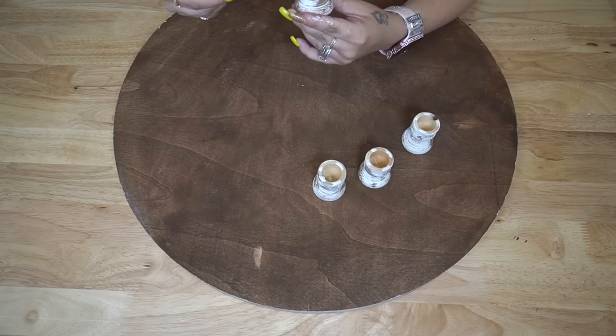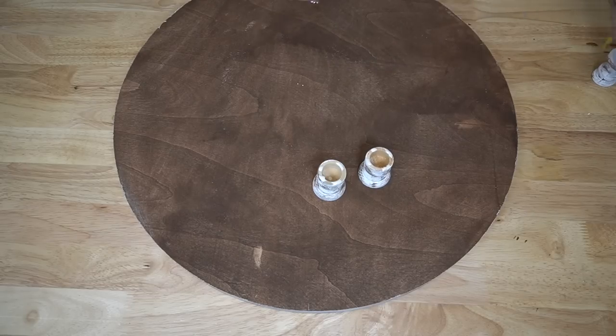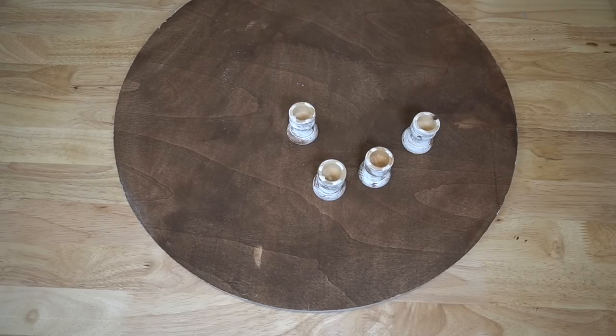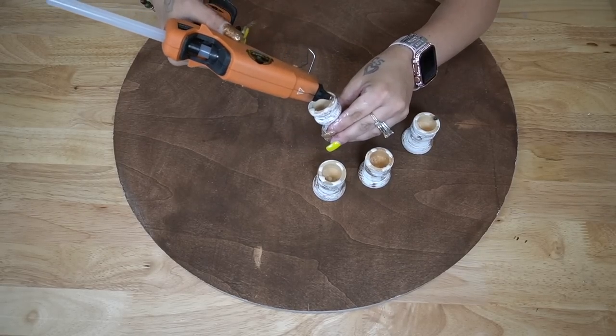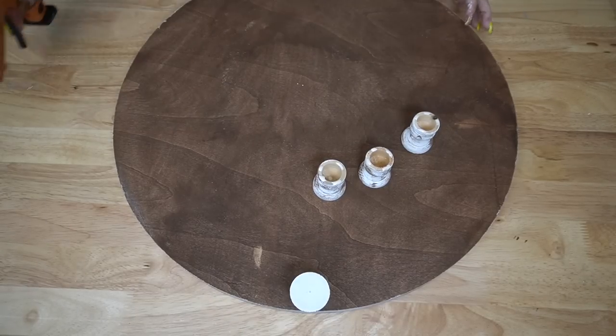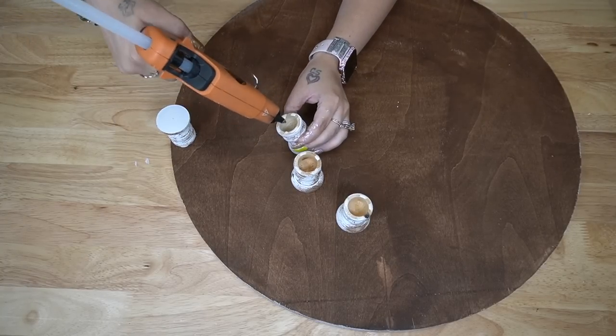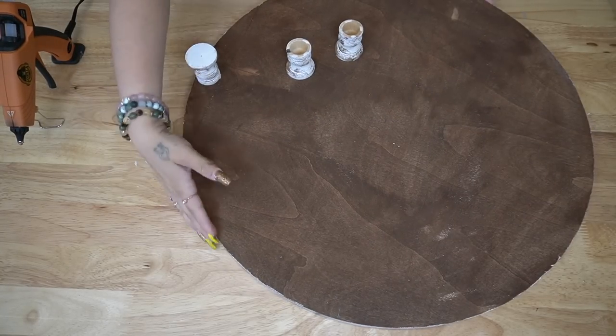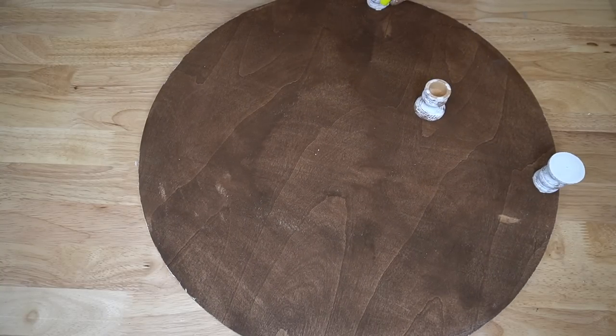To finish this off, all I did was take some wood glue and put that on my candlestick holder. Then I also placed a few dabs of hot glue wherever I did not have wood glue, because the wood glue is going to ensure that your hold lasts, and the hot glue is going to make sure that it holds quickly so you don't have it moving around on you. Then I placed them down and I absolutely love the way this turned out.